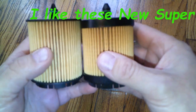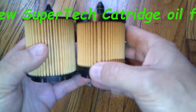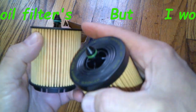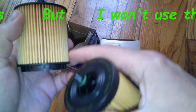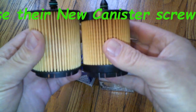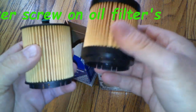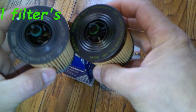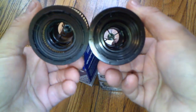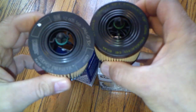The main visible difference is the plastic end cap: the AC Delco has more of a cover, while the Super Tech has a flatter end, so the AC Delco has more media coverage. However, the Super Tech looks like it's constructed more solidly overall.